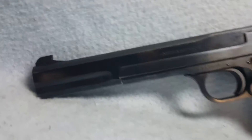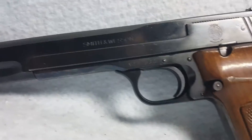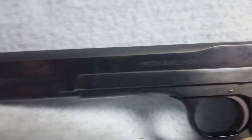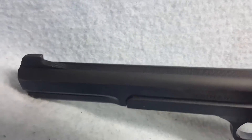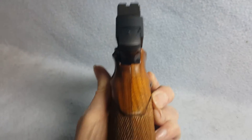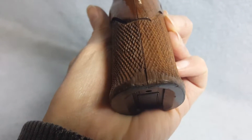Up for auction, a Smith & Wesson. She is a model 41, wooden grips. She does have a little bit of normal wear in a couple places from being carried and or holstered. Grips have a little bit of wear right there.